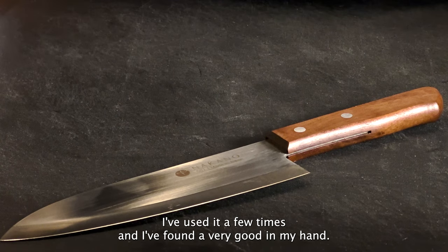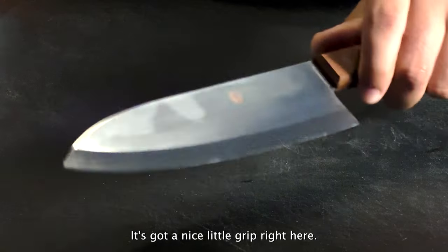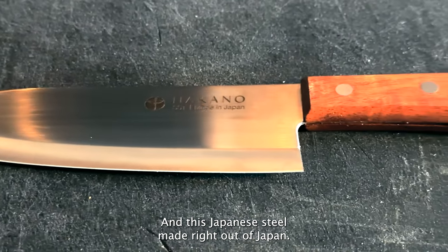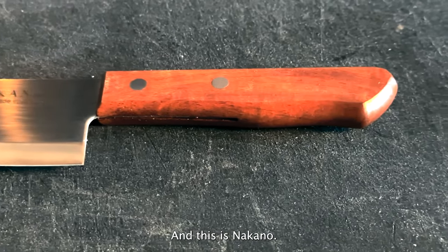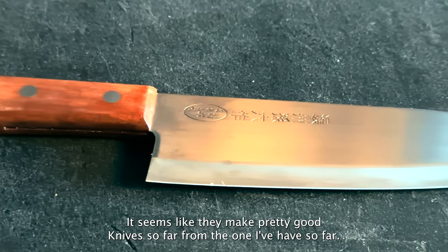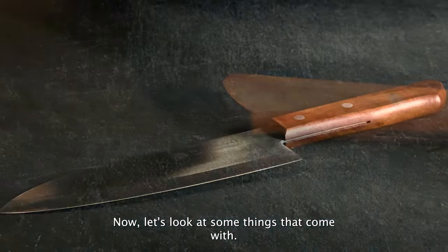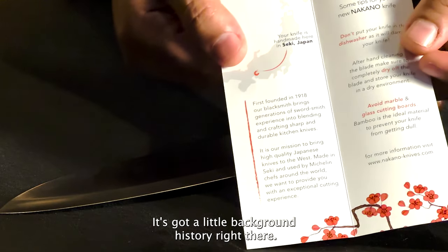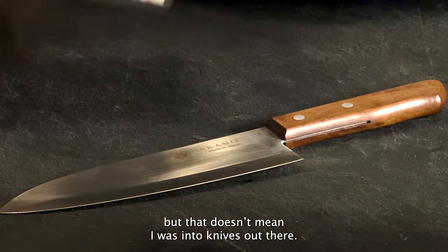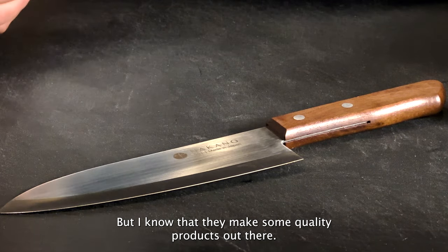So far I've used it a few times and found it very good in my hand. It's got a nice little grip, an olive wood handle, and this Japanese steel is made right out of Japan. This is Nakano — they seem to make pretty good knives so far. It's made out of Seki, Japan. I spent four years in Japan, and I know they make some quality products out there.